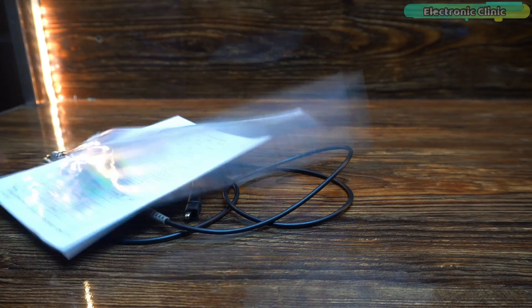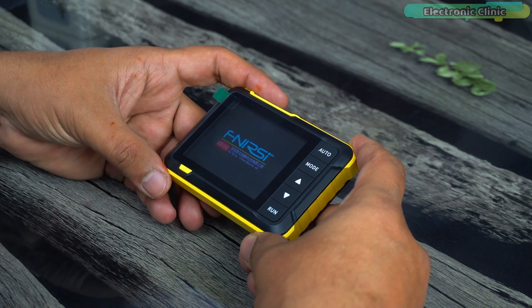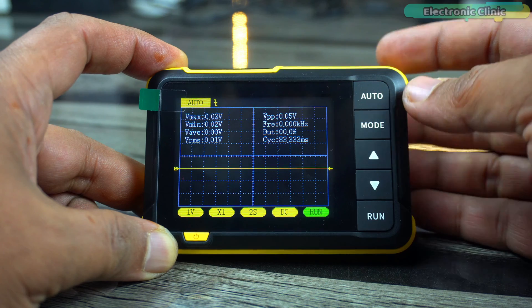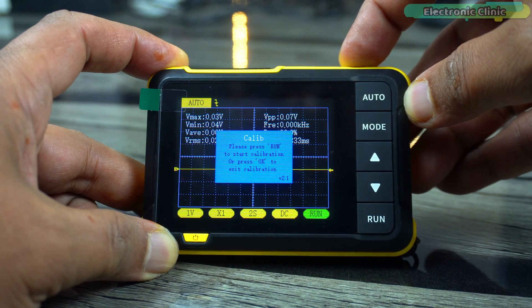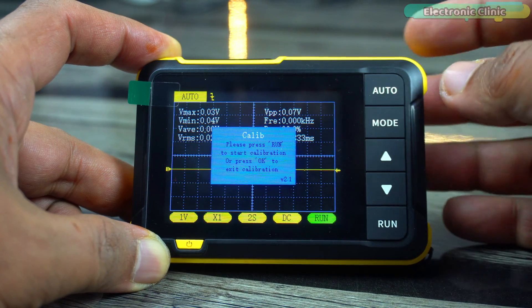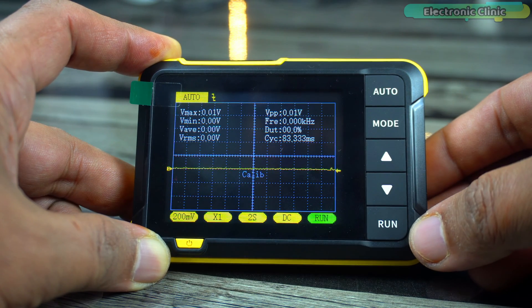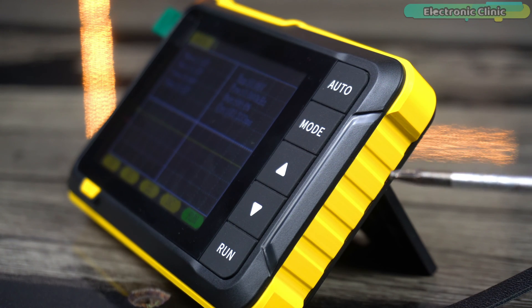Now it's time to turn on the oscilloscope, so let's long press the power button. By default, the auto mode is selected with a falling edge and you can see it's running. Before I do anything, first I'm going to calibrate it. While the probe is not connected, I'm going to long press the track wheel button. You will see a message: please press run to start calibration or press OK to exit. I'll press the run button. The calibration process may take around one minute, and you will know when calibration is completed.